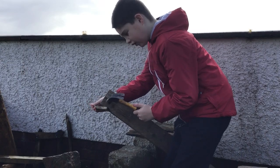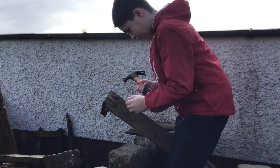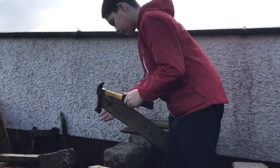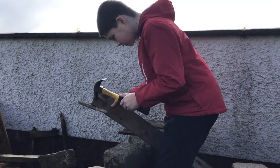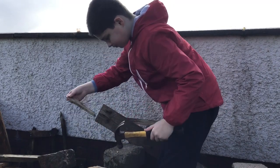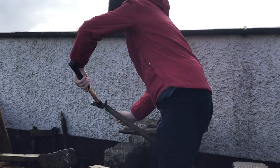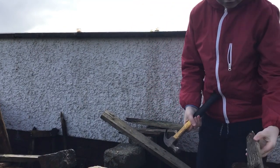So guys, there's a nice nail over here — I'm trying to get it out. Here we go. And then we'll go back to the nail but it shouldn't be too bad. Use it again. There we go. Two nails up here.